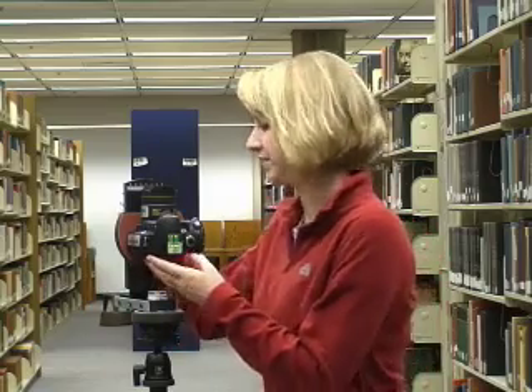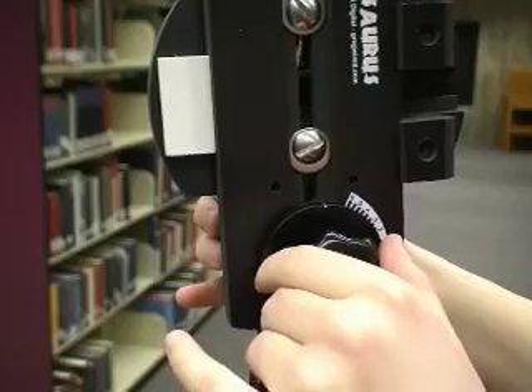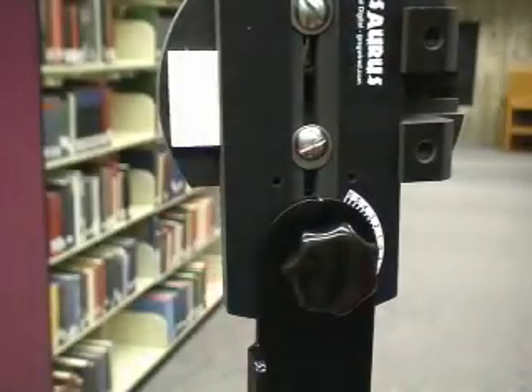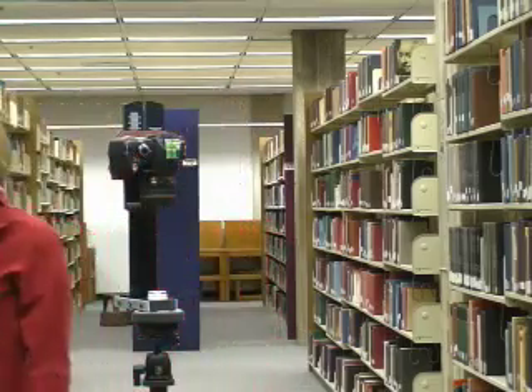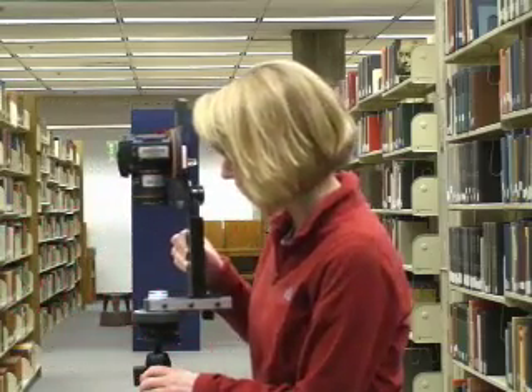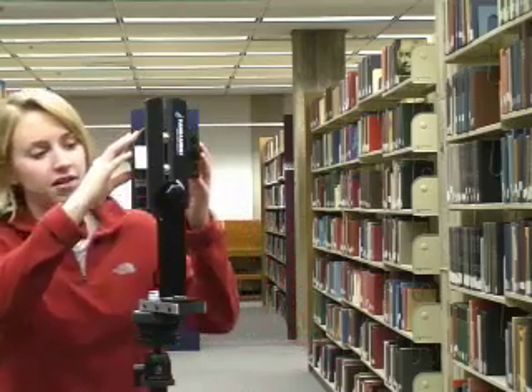So now you're going to want to take two nadir photographs. That's the opposite of the zenith — that's straight down to the ground. And I'll show you why we need two of them in the editing process. So you loosen the VR arm and rotate it to the opposite position that it was just in. Tighten it. You'll take the first photo at the zero spot and then you want to back away so your feet aren't in the shot. Then you want to rotate the camera around to the 180 degree position and do the same thing for the second nadir photo.